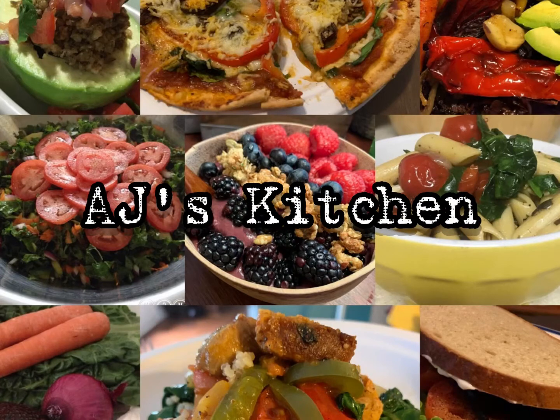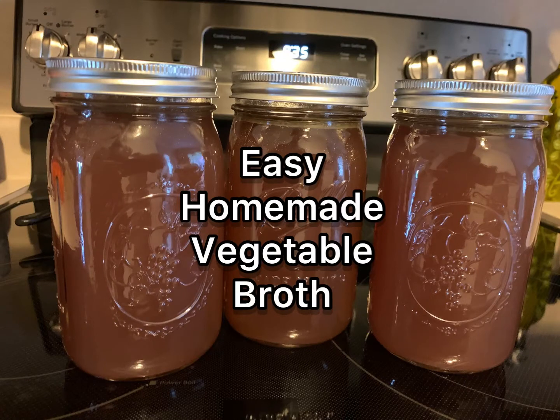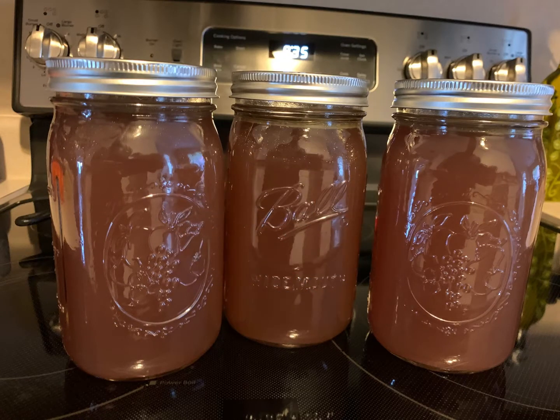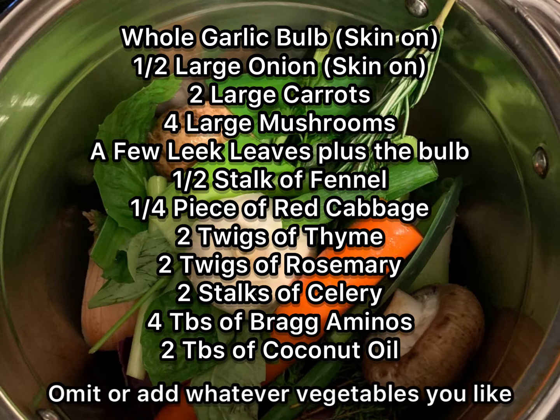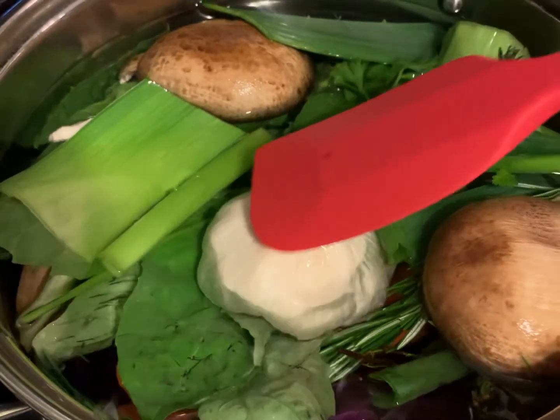Hey, what's up? Welcome to More AJ. I'm AJ Moore and this is my kitchen. Today I'm going to show you how I made this super easy vegetable broth. These are all of the ingredients I use, pretty much everything and the kitchen sink.